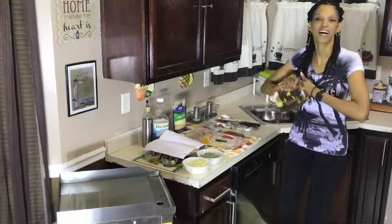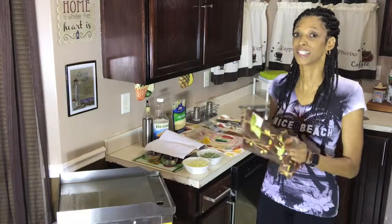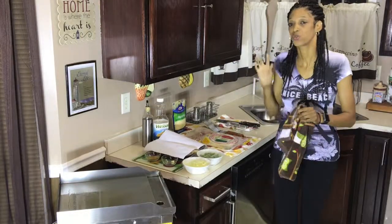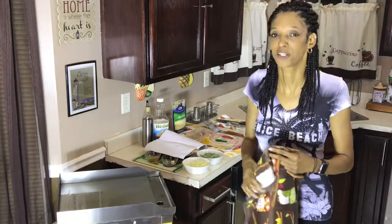Welcome back everybody to another episode of Mama O! Today we're going to be cooking something real delicious. I hope everybody is ready to cook something good today because I definitely have something good in mind.